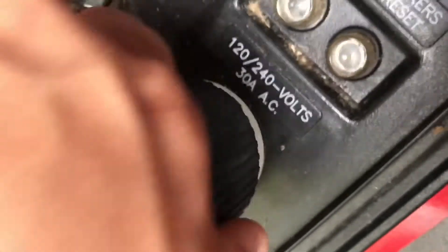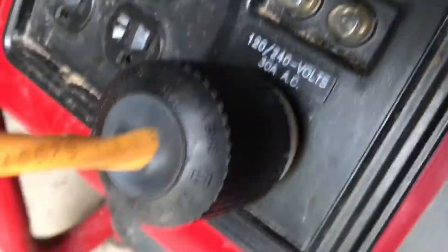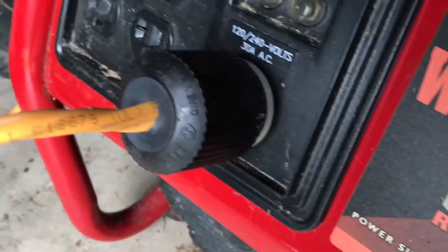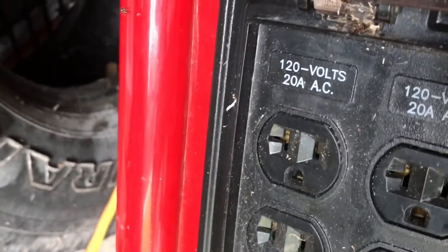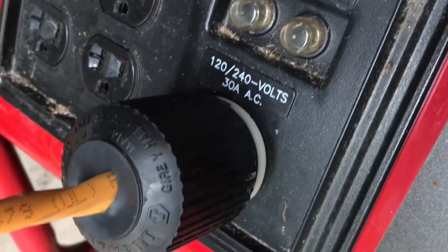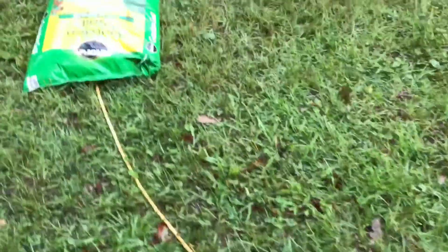The special thing about it is you need one of these special plugs for a generator. He's a retired electrician and was able to help us get — I think this is called an L14-30 or something like that. It's a plug with specific fittings. It'll run AC 120 volts, but this right here will help it run 220. So with enough power here, we ran this cord all the way into the house.